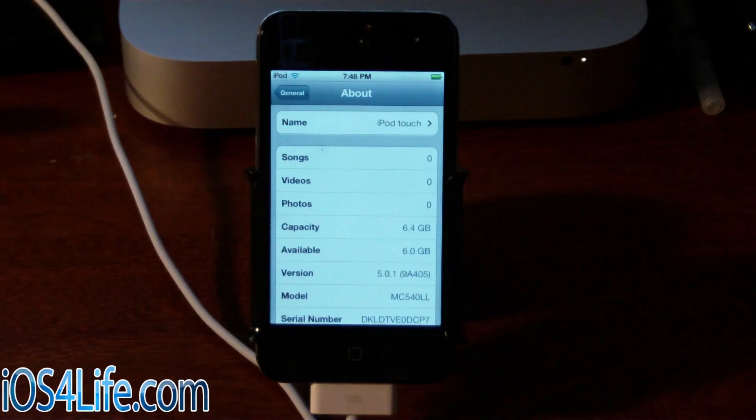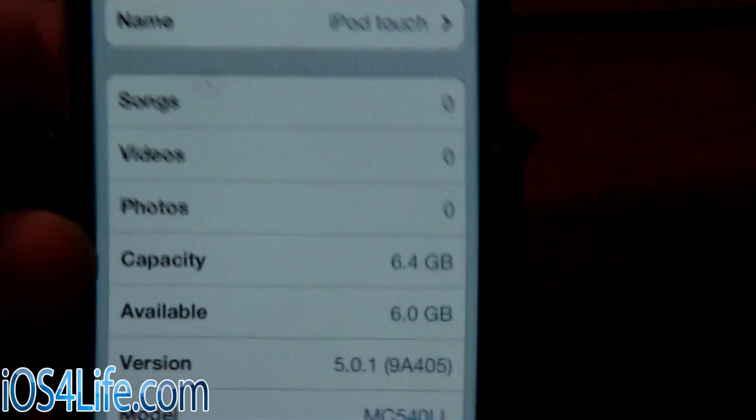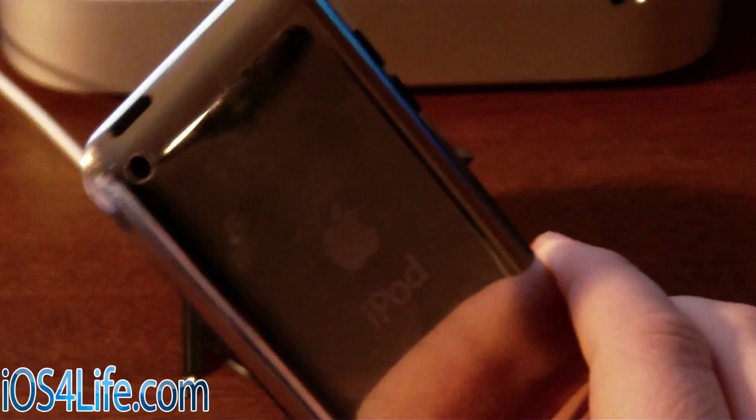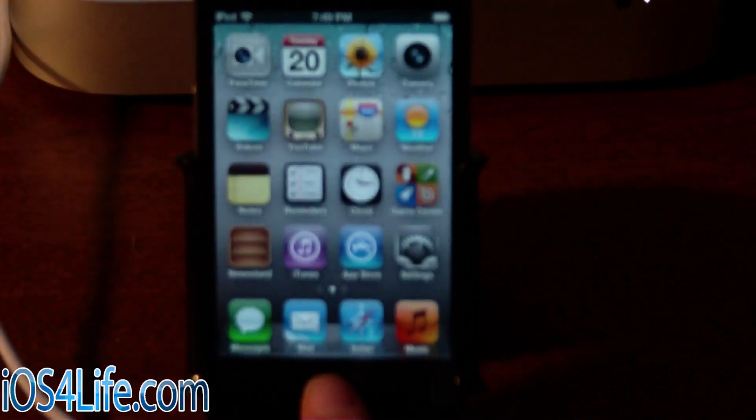If you want to know more about tethered jailbreak, there will be a link in the description to learn more. So we're going to get right into this. This is my iPod Touch 4G on 5.0.1 — you can see right there. It's a black iPod Touch 4G, and I'll verify that. This will also work for your white iPod Touch 4G, and again, this is tethered.